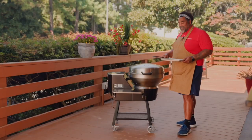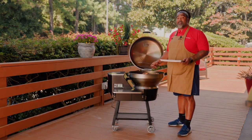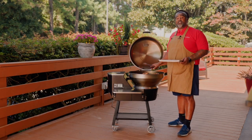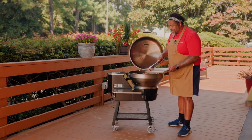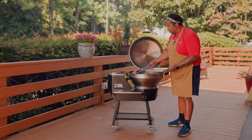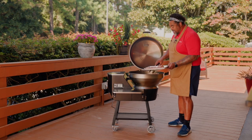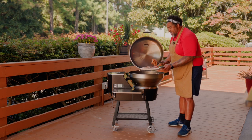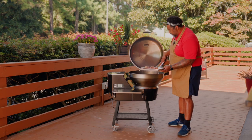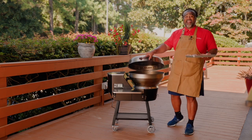Hey Rec Tech family, we are excited about these chicken thighs. We've had them on for about 45 minutes. We've cooked them to an internal temperature of about 185 degrees and these things look absolutely amazing. We're going to pull them off, let them rest for about five minutes, and then they're ready to serve.